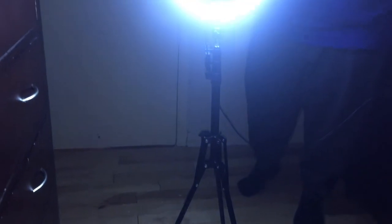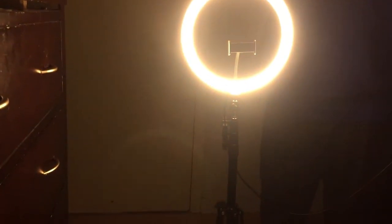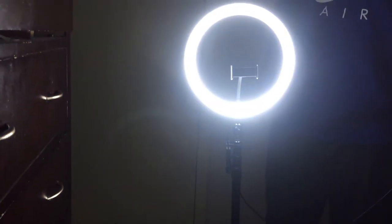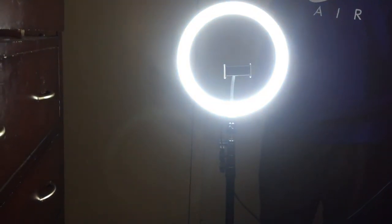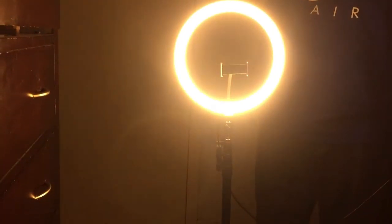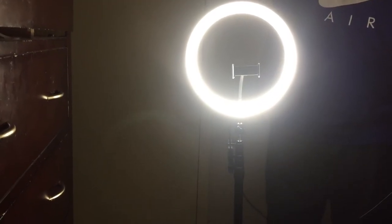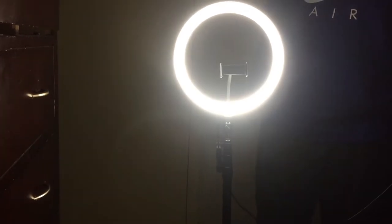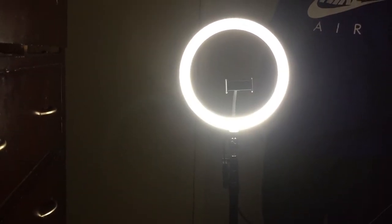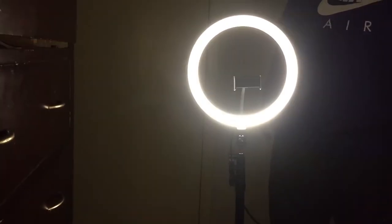You have this color, and also this warmer color. This is the white color, this is the blue color — so you have three different color options. This is the highest brightness. I'll put it to the lowest now — one, two, three, four, five, six, seven, eight, nine.